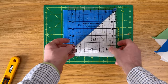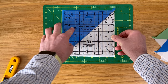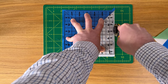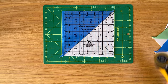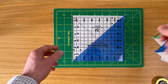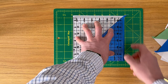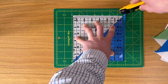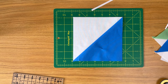The ruler has a 45 degree line so line it up along the seam and slide it up into the top corner. Once everything is lined up, apply downward pressure through your fingertip and cut on two sides. If you have a small cutting mat you can spin it 180 degrees, or turn your block, then trim along the remaining edge. That's your six and a half inch square half square triangle.